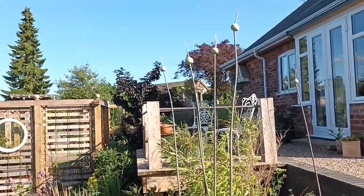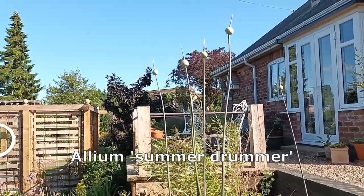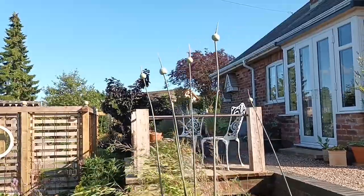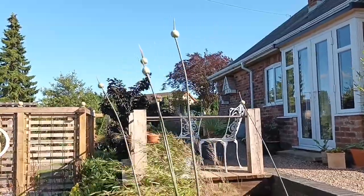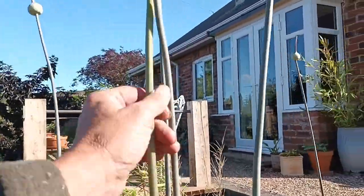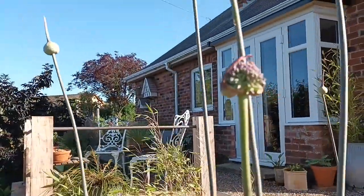This is Allium Summer Drummer. Despite everything else being a little shorter than expected this year, the Alliums in particular have excelled themselves. This particular clump is seven foot up in the air and looking really good — they're just about to unfurl, as you can see from that one.